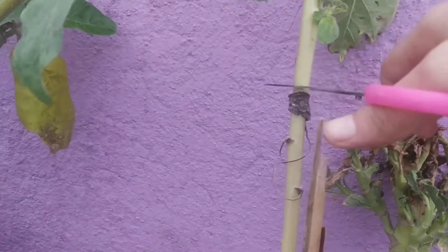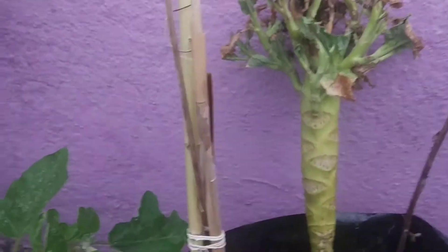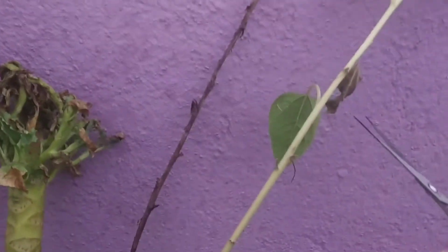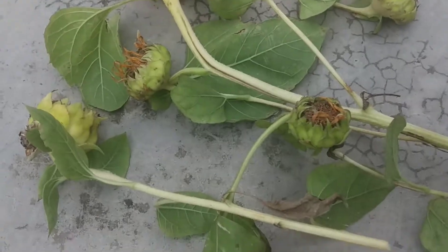It is better if you keep it till it turns brown. Here I am harvesting it beforehand just because it has been raining for a few days and because of that some millibugs have attacked the plant. As it has turned yellow, there is not a big problem if I harvest it now and keep it aside for a little bit of time. I will be harvesting other sunflowers as well today.